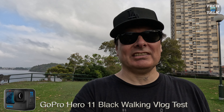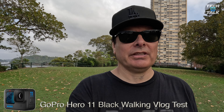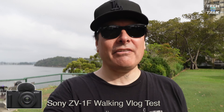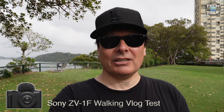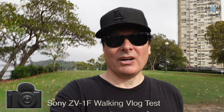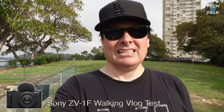Here's a bit of a vlog test — let's have a look at the stabilization and the focal length. This is linear, which is what I'd normally be vlogging in with the GoPro Hero 11. And here's the Sony ZV-1F walking vlog test. You're going to see how the 20mm performs with active stabilization on, which should bring it in to around 24mm. How's it looking and how's it sounding with that mic on top compared to the GoPro? Got that filter on the front.